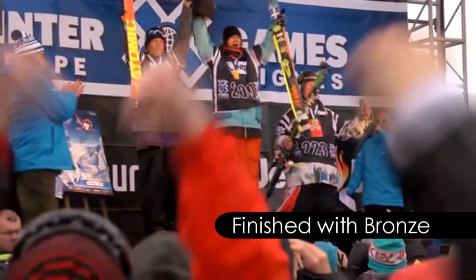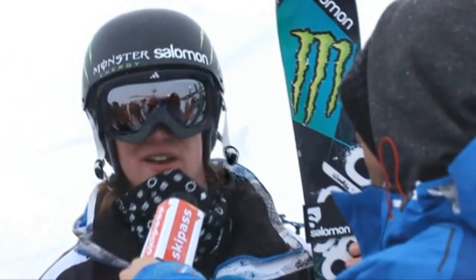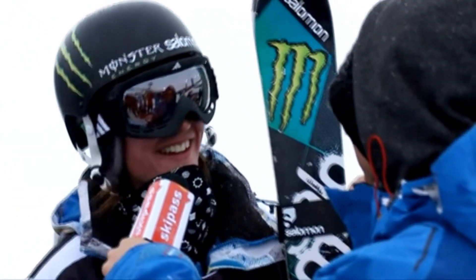My first time at X Games — that is a massive dream in itself. I can't believe it. It was a tough, tough day for everybody, and to get a medal is the coolest thing I've ever had. I'm gonna milk this for quite a long time after, I think.